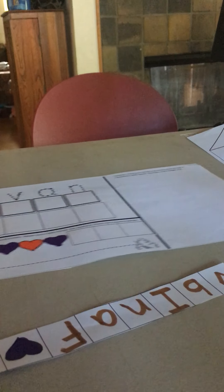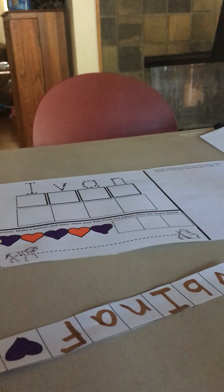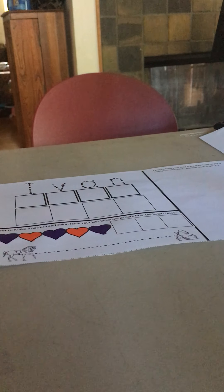Let me show you what our worksheet is going to look like this week. As you can see, we have hearts on our worksheets. So I think I'll start there — why not?